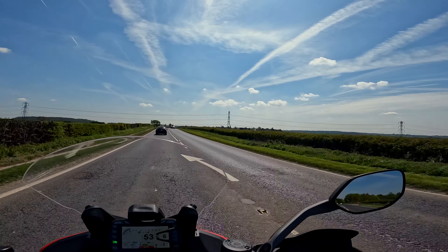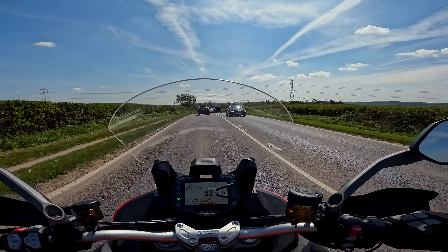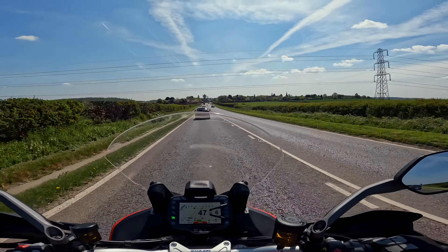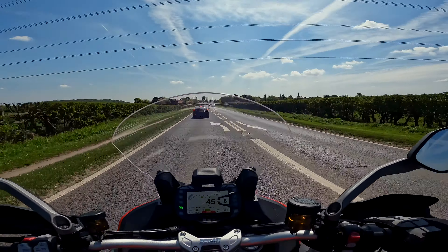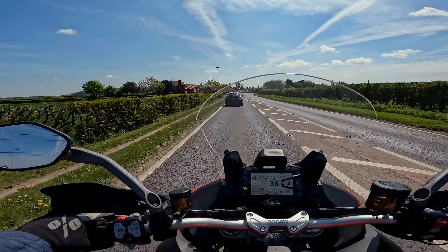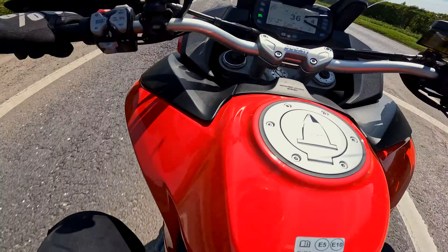What a beautiful day for it — sun's out, blue sky. I don't know what temperature it is but I think it's probably about 12 or 13 degrees. Not warm, but at least I've got the heated grips. What's the standing position like though? Not sure about that.